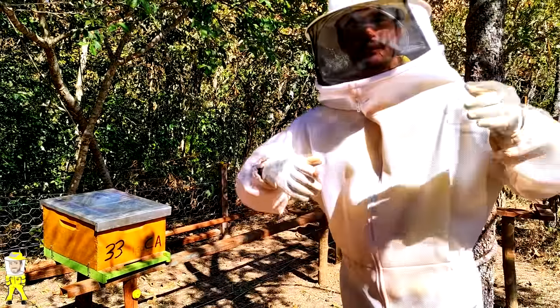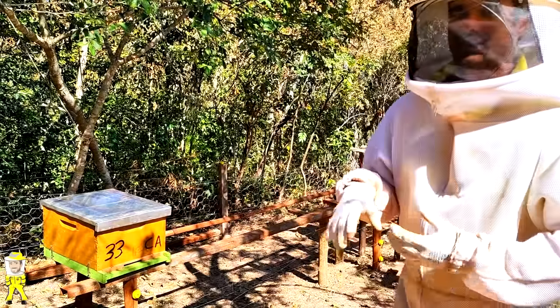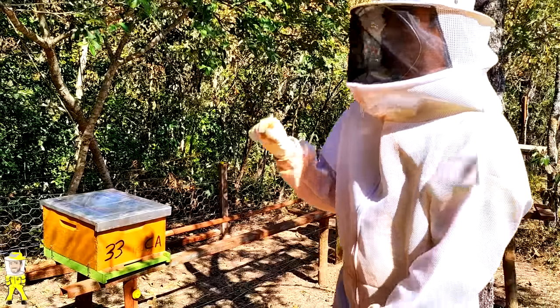The nucleus goes back to capture the swarm again, and the swarm is already installed in the apiary. I do it the opposite way — most people first bring the nuclei, leave them, and then bring the boxes. But I already bring the boxes and leave them in the apiary.